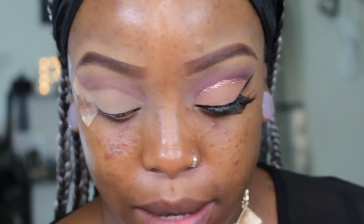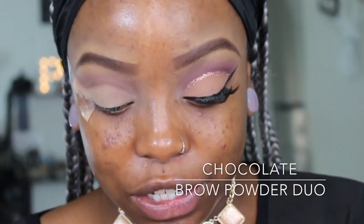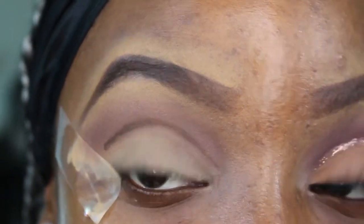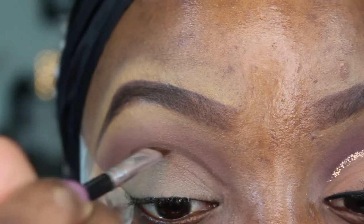Richen that line up. I'm going to take the dark brown — the dark side of the Anastasia Beverly Hills brow powder duo — and dip my brow brush into it. Now I'm just going over that line I drew in my crease, and this is going to help me thicken and richen it up.